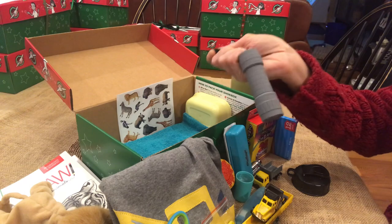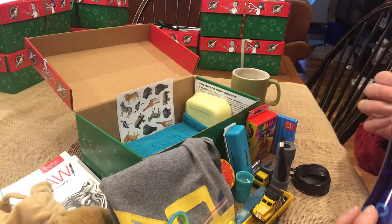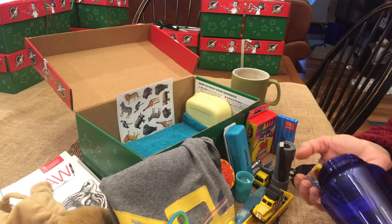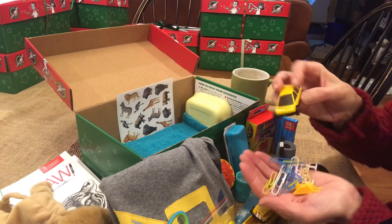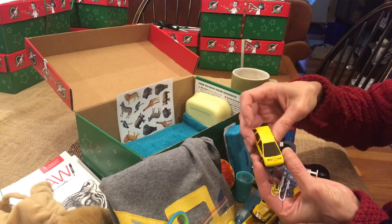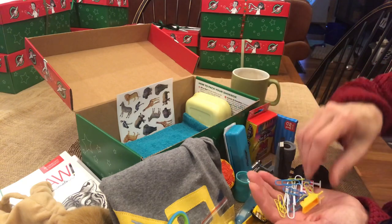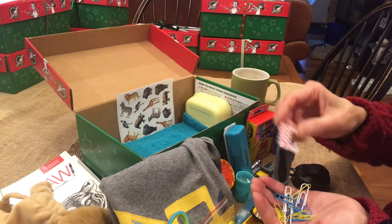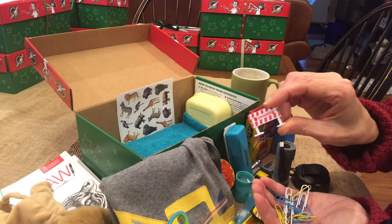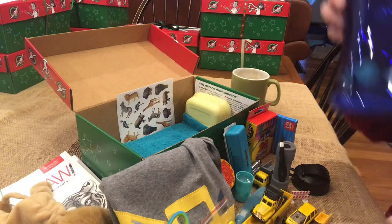Here's the gray flashlight - it has batteries in it, and then I have the extra batteries here. I have a lot of blue, yellow, and white paper clips, and this car which says 'work' on it that goes with the construction set.